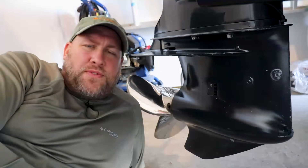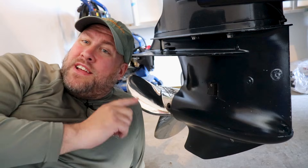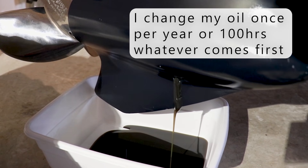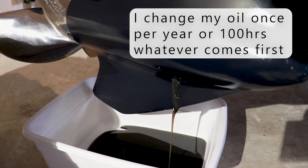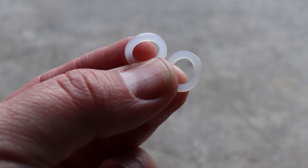Our next steps in the 3-year, 300-hour service is going to require us to get low — as in lower unit. The factory manual recommends that we replace our lower gear oil every 3 years or 300 hours of service. When replacing our lower gear oil, we want to make sure that we're using the correct fluid — in our case, it's the Evinrude/Johnson HPF Pro. And don't forget to replace your nylon seals for your drain and vent plug.